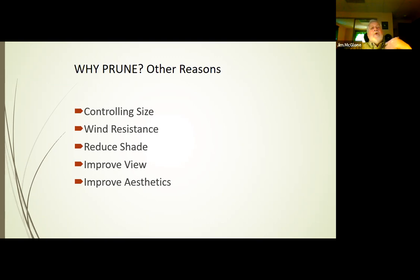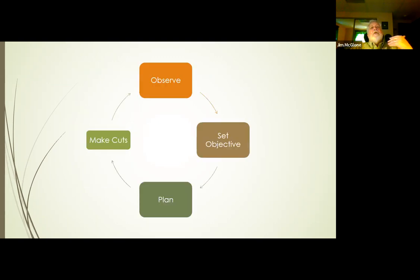Pruning is a process — the arrows go all the way around. You observe the plant, set your objectives, make your plan, and then start making cuts. After each cut, go through this process again, because a cut can reveal new information. Notice that the box for making cuts is smaller than the other steps — actually cutting tissue is maybe 10% of pruning. The rest is planning and gathering information.